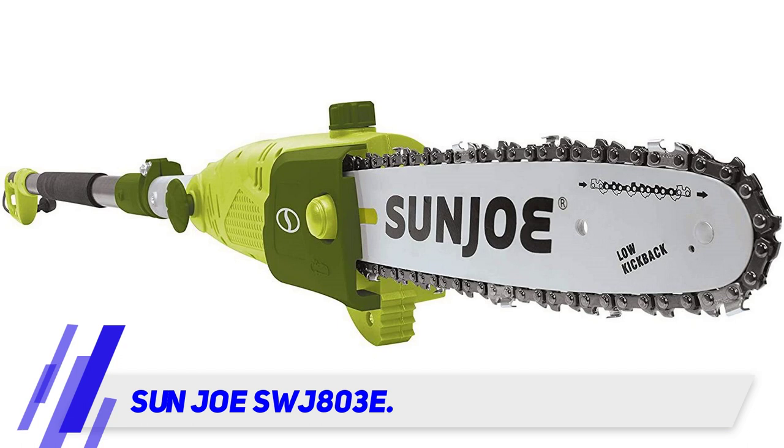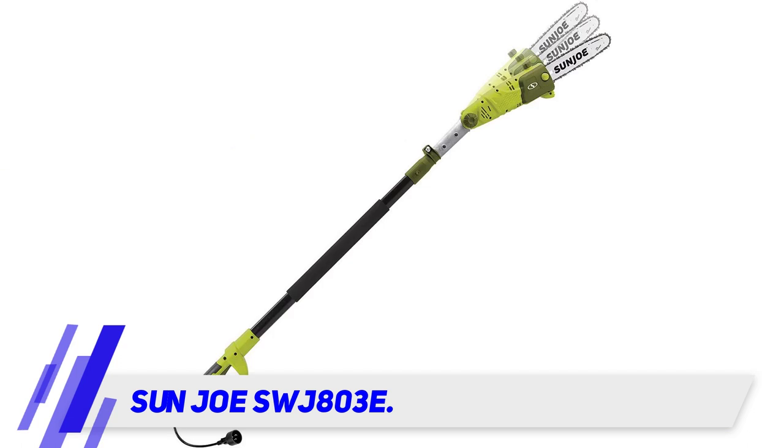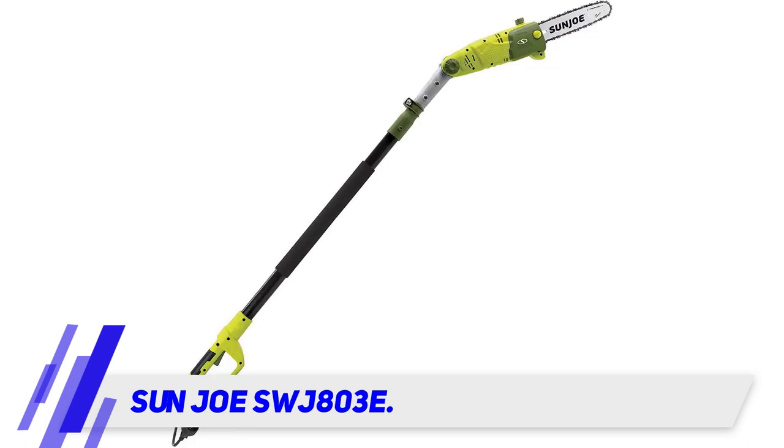The powerful 8 amp corded electric motor means no battery fade — it just keeps going until the job is done. Safety cutouts prevent accidental starting, and there's an automatic oiling mechanism.